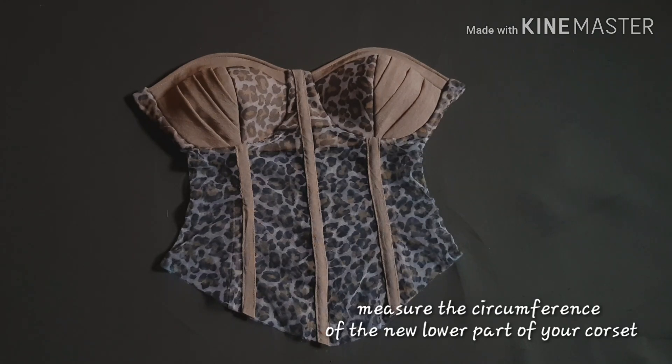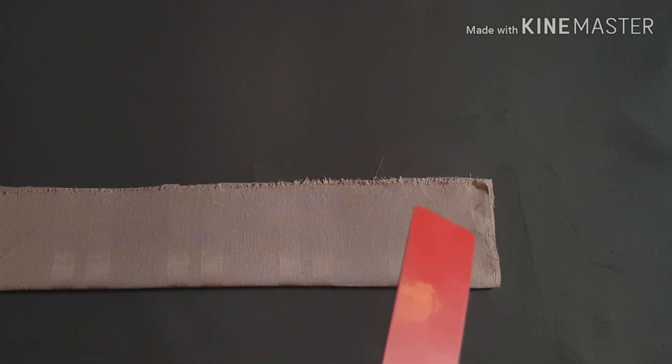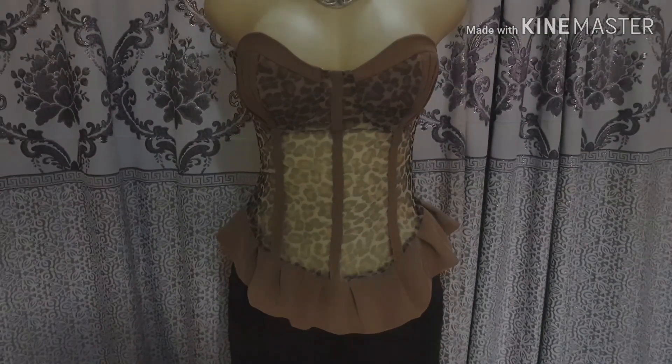The next thing I did was to cut a long strip of fabric - about eight inches wide, and the length is two times the circumference of the lower part of the corset. I folded this into two and stitched the edges on both sides of the strip, then turned it inside out and stitched the upper part. The next thing was to split it along the lower part of the corset - and that is it!